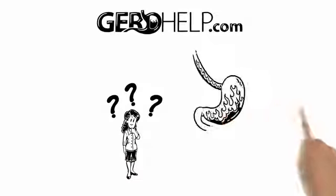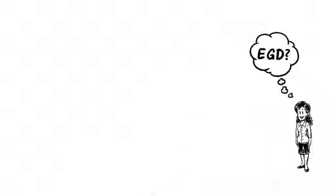At GERDhelp.com, we answer your questions about chronic reflux. Next, Tiffany wonders what an EGD is.